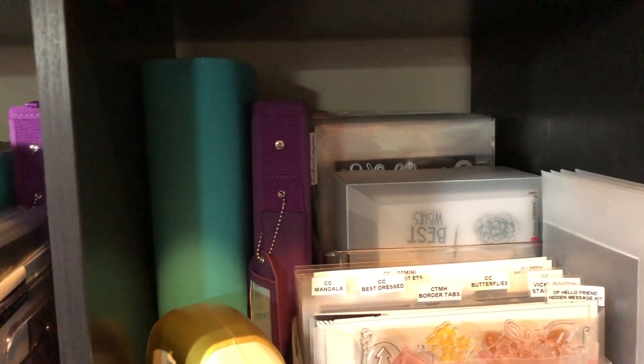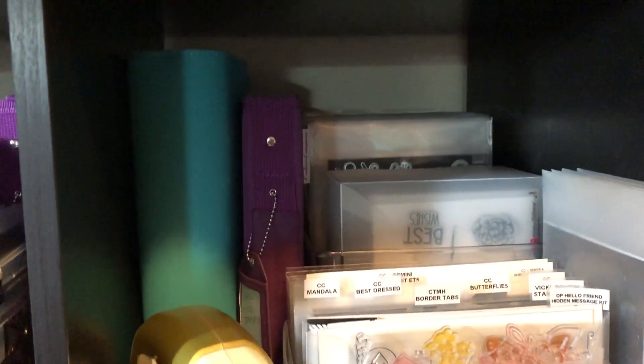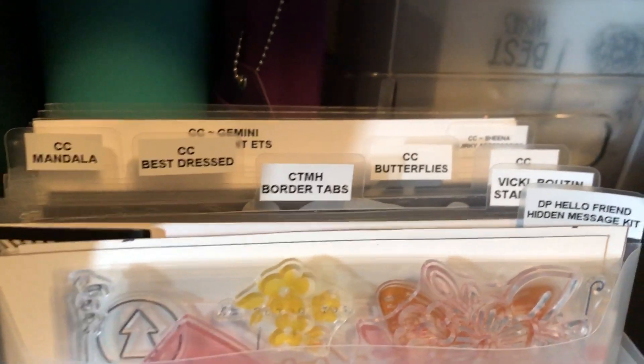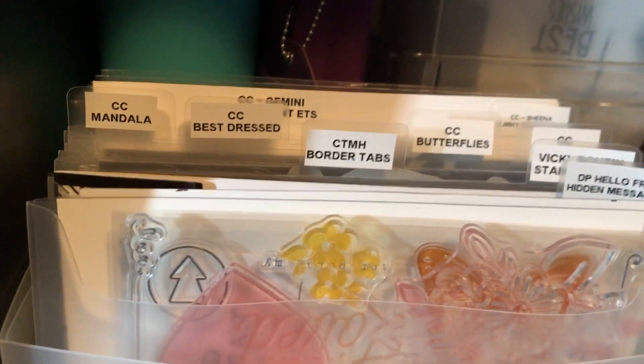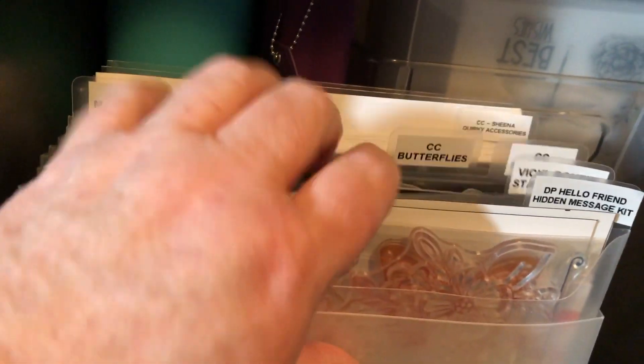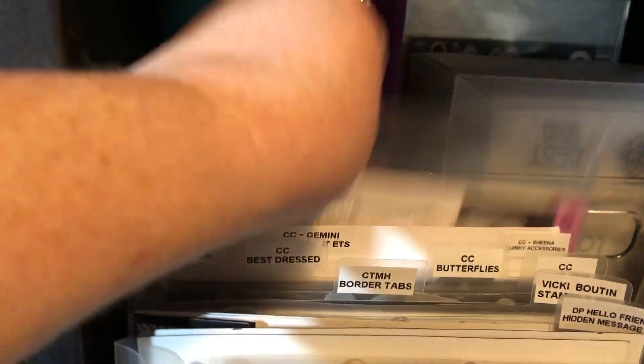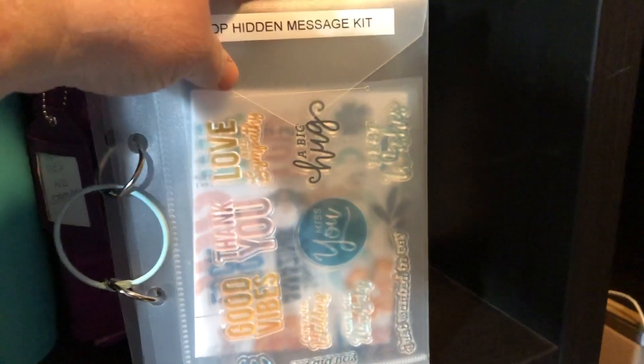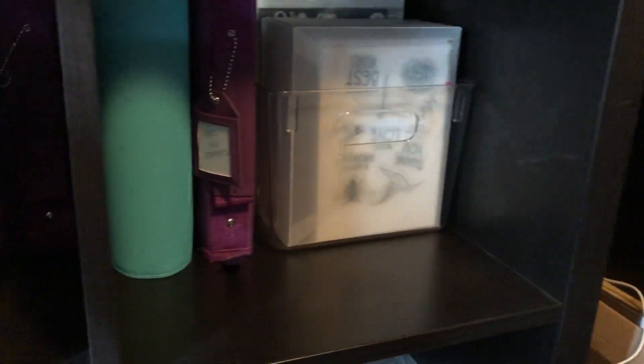Behind that there are three Diamond Press binders full of stamps and dies, two Crafter's Companion binders. Next to that, another Diamond Press binder, a Crafter's Companion binder, my little Mini Anna Griffin die cutting machine, and here's just miscellaneous Close to My Heart, Crafter's Companion, Vicki Boutin, Diamond Press — the hidden message ones I just strung together because I really don't know where I'm going to put them.